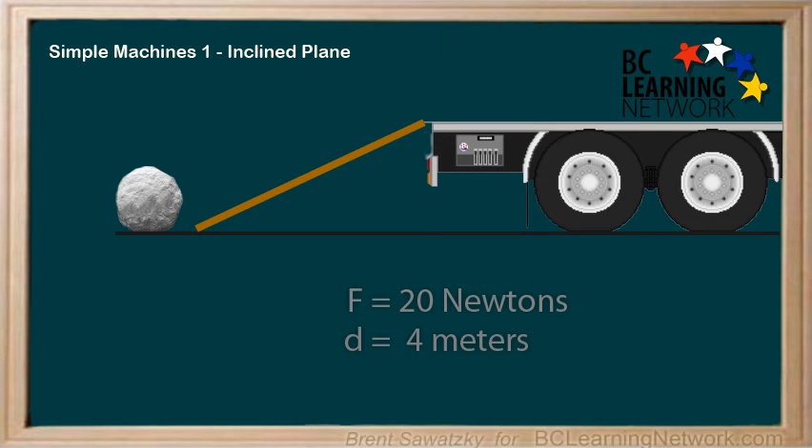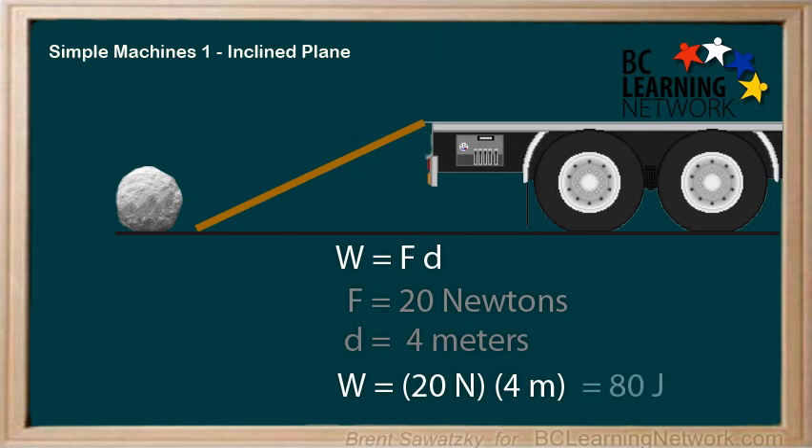Let's figure out what the work would be in this case. W equals FD, where the force is 20 newtons and the distance is 4 meters. Again, the force and the distance are both up the angle of the ramp. So work equals 20 newtons times 4 meters, or 80 joules. Once again, the work is the exact same.